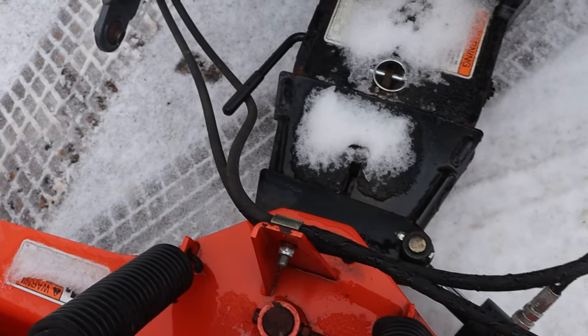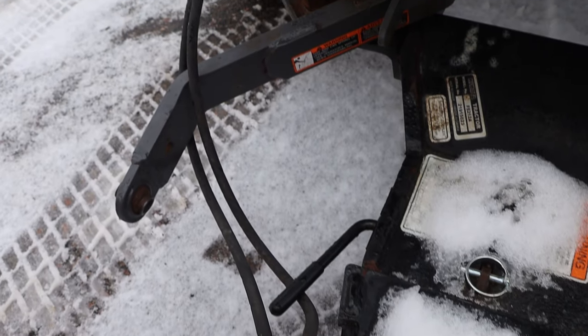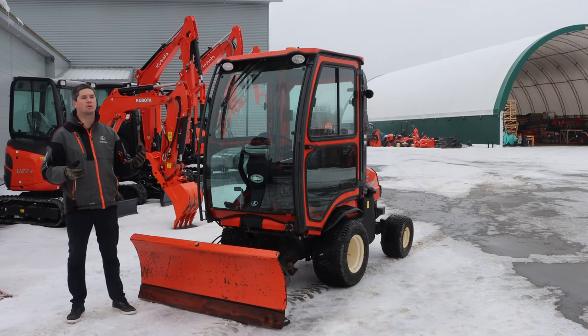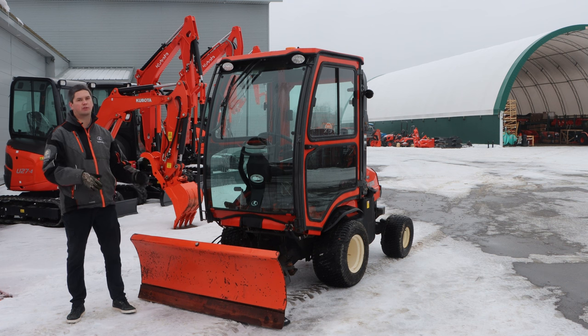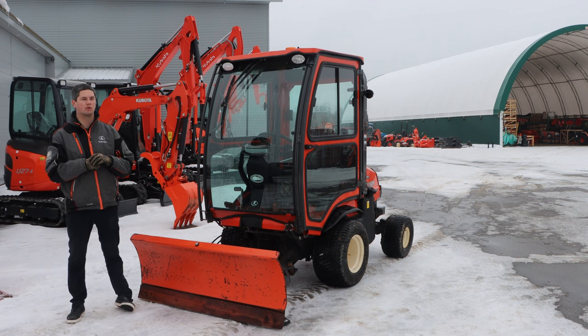You might be thinking: this has the same quick attach as my B2650, why can't I put a snowblower on the front of this? Well, it's pretty well the exact same snowblower except the gearbox is turned the exact opposite way, so you can't just move one from the other. F-series snowblowers fit F-series tractors. If you're looking at used ones, be mindful of that, and obviously there are different quick attaches throughout the years.